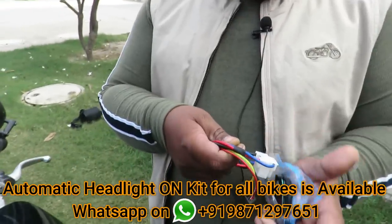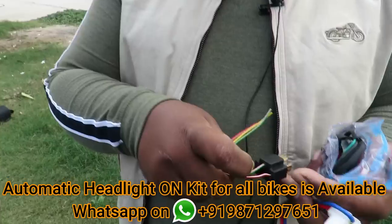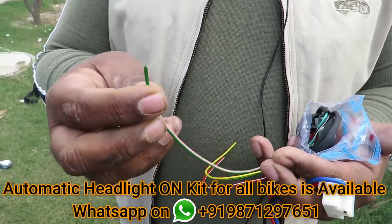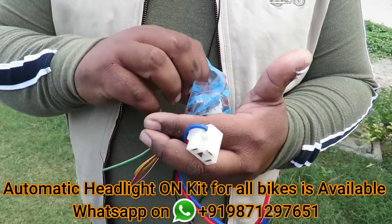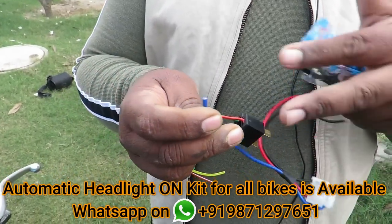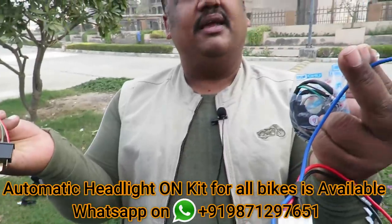This kit comes with one H4 male connector, which is the original plug. This is the center wire. If you don't cut the original wiring, you don't have a warranty void. The center wire connects here, and this is the switch — the switch will be placed on the handlebar. The other connector goes to the original headlamp. There is a blue wire, a green wire, and the switch. This is a complete plug-and-play unit.